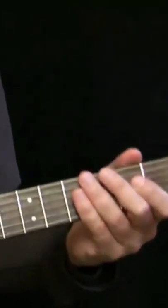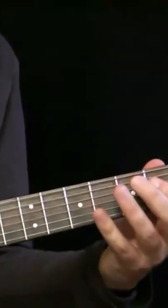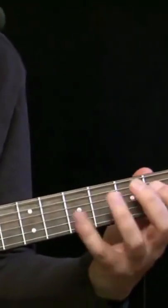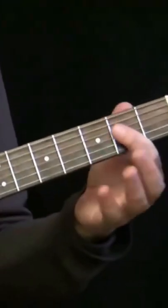Now let's see what the rhythm guitar is doing in this whorehouse blues. Actually it's very cool. I mean it's nothing really difficult to play, but it's very cool. So it works like this.